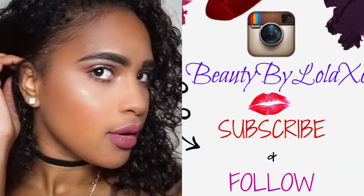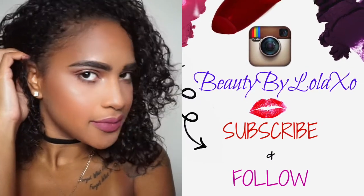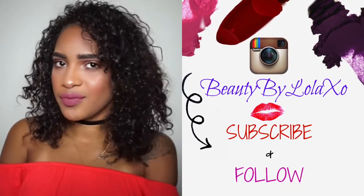This is the final look! Thank you guys so much for watching — please give it a thumbs up if you liked the video, don't forget to follow me on Instagram at Beauty by Lola XO, subscribe for more, and I'll see you in my next one. Bye!